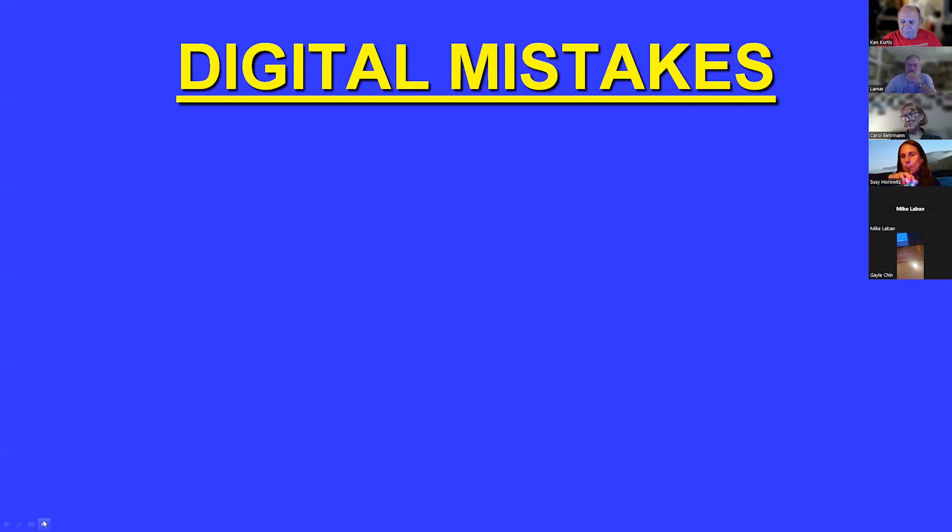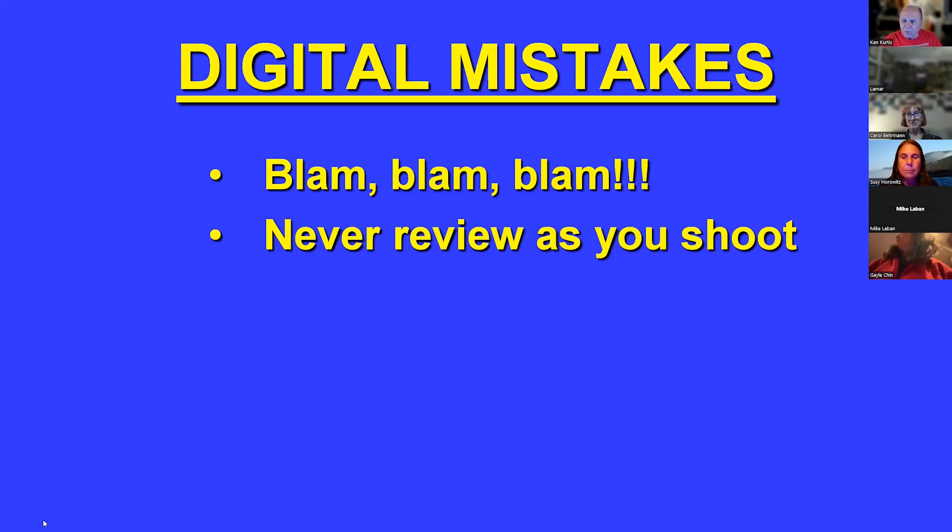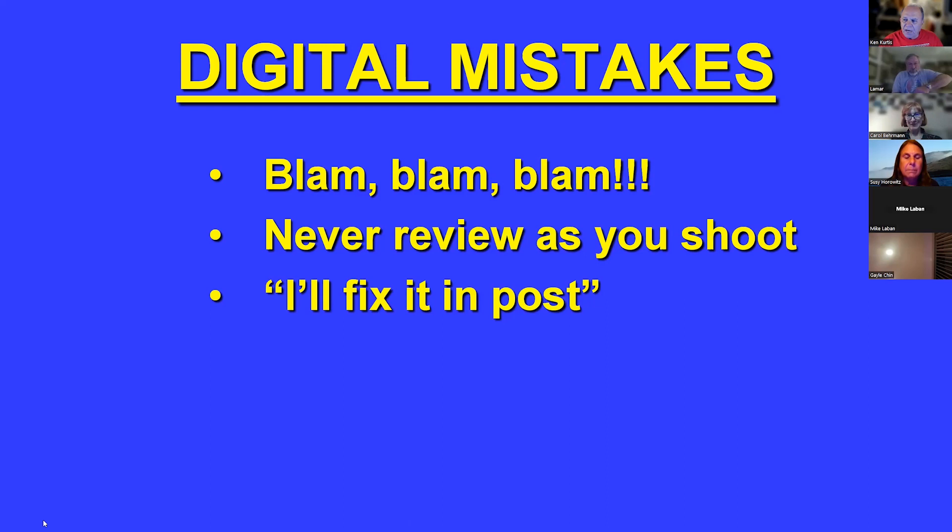Let's talk about some mistakes you might make when shooting digitally. A lot of people just shoot, shoot, shoot and say 'I'll figure it out later' — well, you probably don't. Shoot the stuff you want in a way that you can shoot it. Many people never look at what they're shooting with a digital camera; they don't review and ask 'how can I make this better?' If I'm shooting a goby from 20 feet away, there is no way I'm going to make that a good picture.